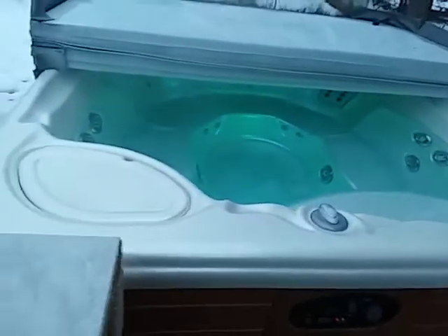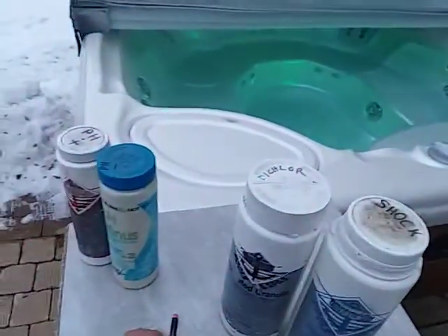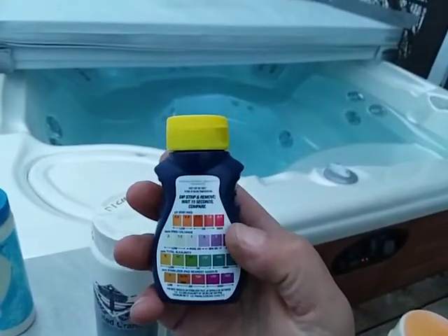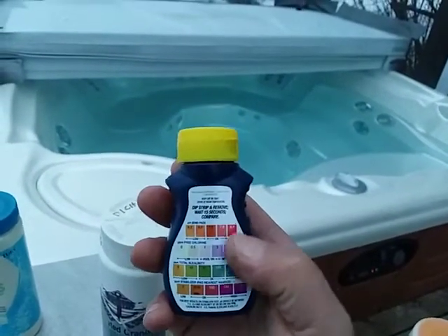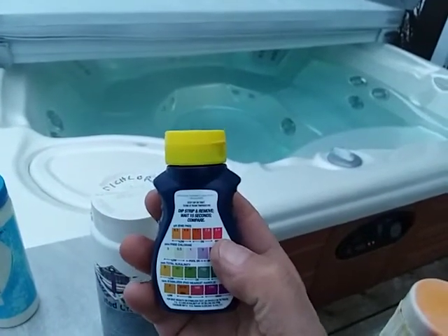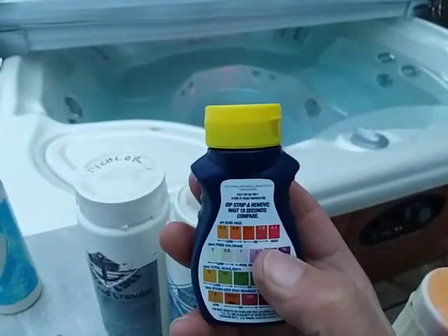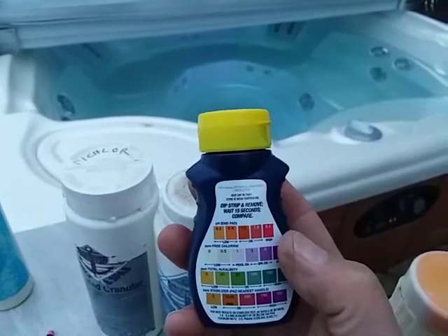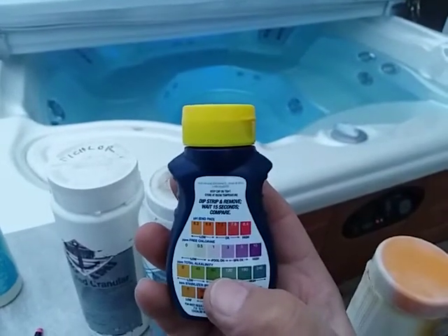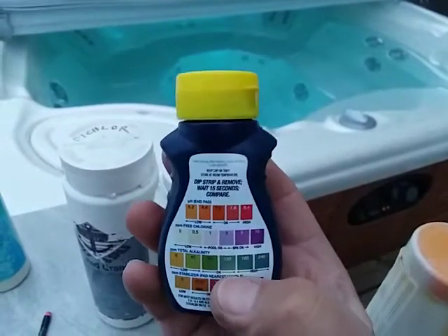In addition to the chlorine and the shock, as I talked about in the other video regarding pH levels — if your pH is way high, your chlorine is only about one third as effective. That's another reason why it's important to get your alkalinity and pH down into the okay range and keep it there, because it makes your chlorine more effective when your alkalinity and pH are balanced.